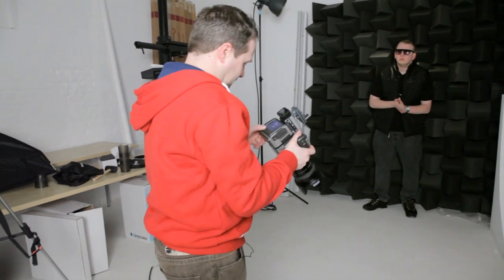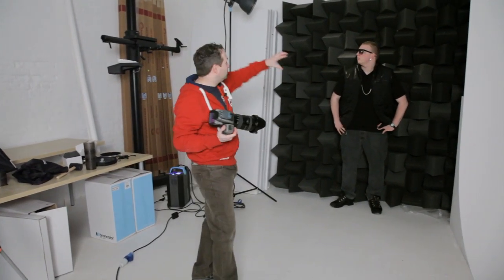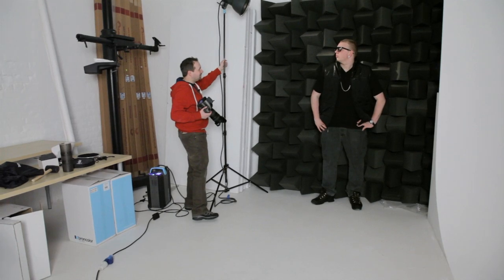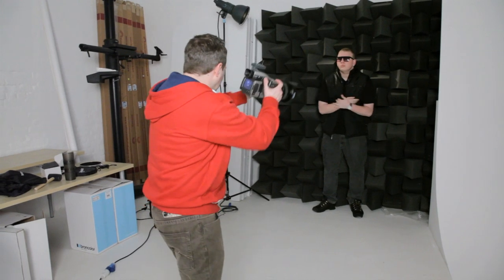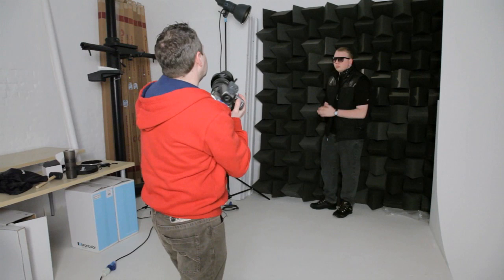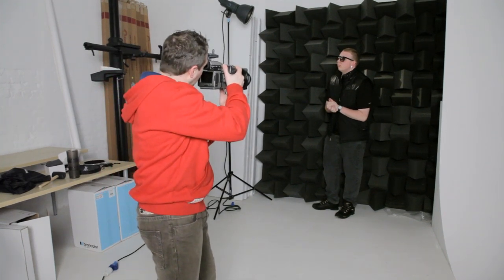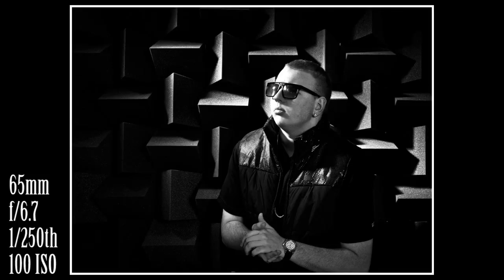Pretty close, that's not looking too bad. I'm just going to change the angle of the light so it just comes down a little bit more raking — push it back in towards the background a little bit. That's what we're looking for. Delaney, can you just turn to face the light slightly? A little bit of hand movement — looking up at the light, just looking slightly past the light.